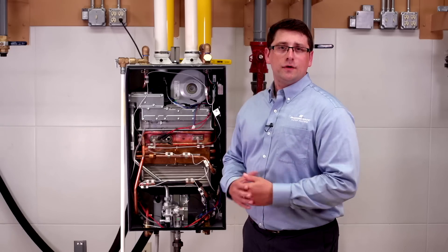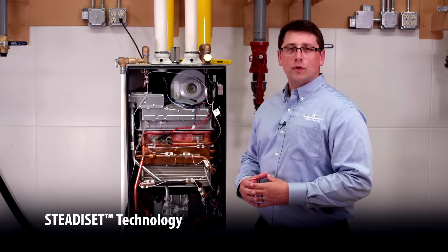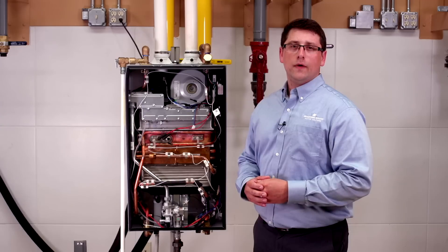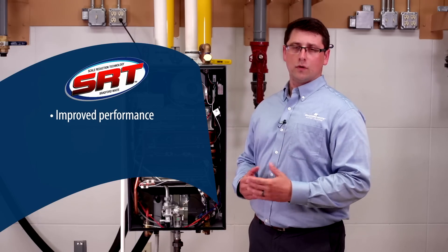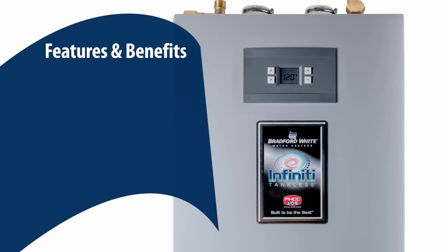The Infinity K-Series features best-in-class steady-set technology, keeping water temperature constant with no internal buffer tank, significantly reducing scale formation. Scale reduction technology, or SRT, provides improved performance, longer life, and lower maintenance costs.